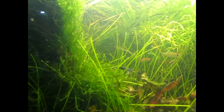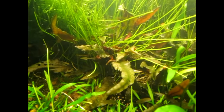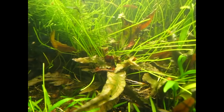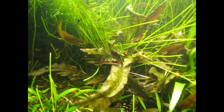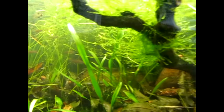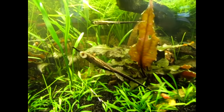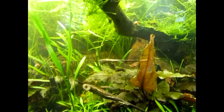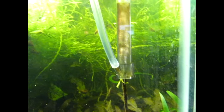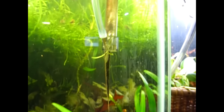There's a female there if you can see her, and there's one of the young Farlowellas — one of the younger fry — sitting on that leaf there. I'm not sure if you can spot it or not, but it's on the leaf. And here's another one on the glass, and then there's one of the adults — I believe that's the female — and over here hanging down off the tube is the male, the daddy of them. Anyway, yeah, so that's what's in the tank.